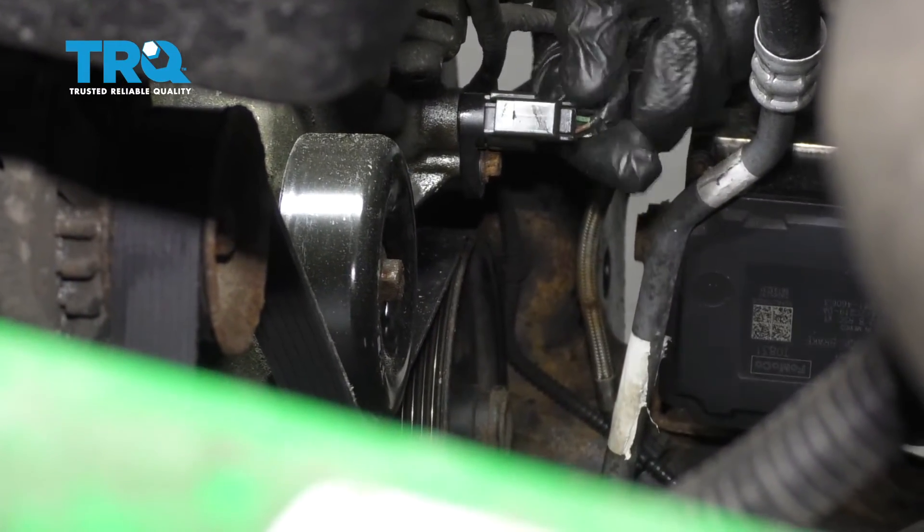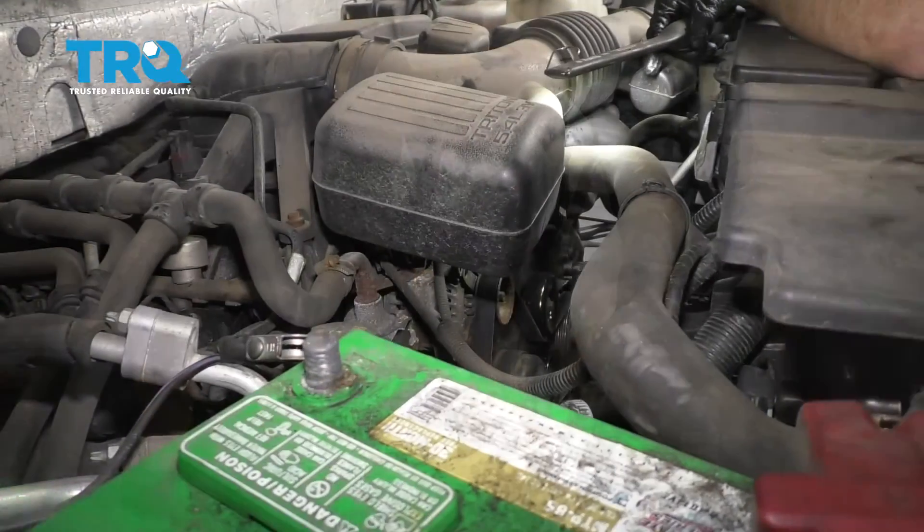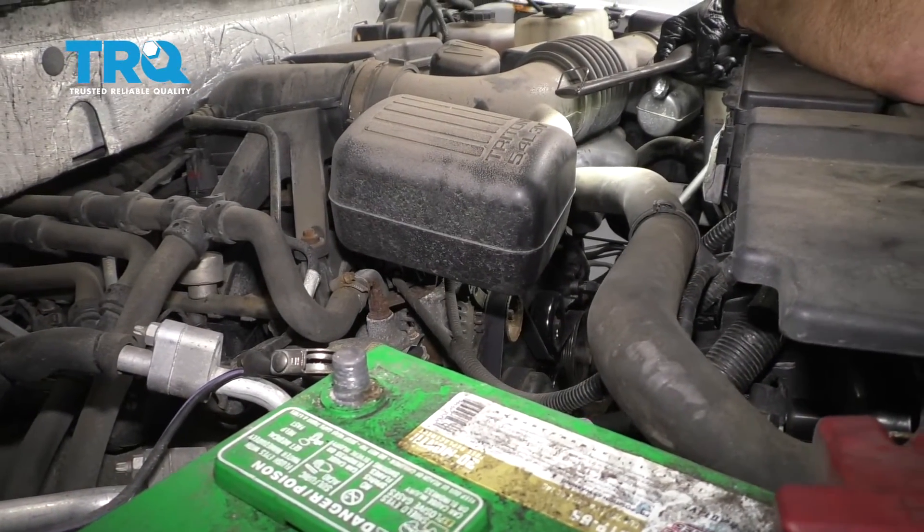Listen for the click and give it a nice tug. Now all you need to do is go ahead and start up your vehicle and make sure you don't have a check engine light.